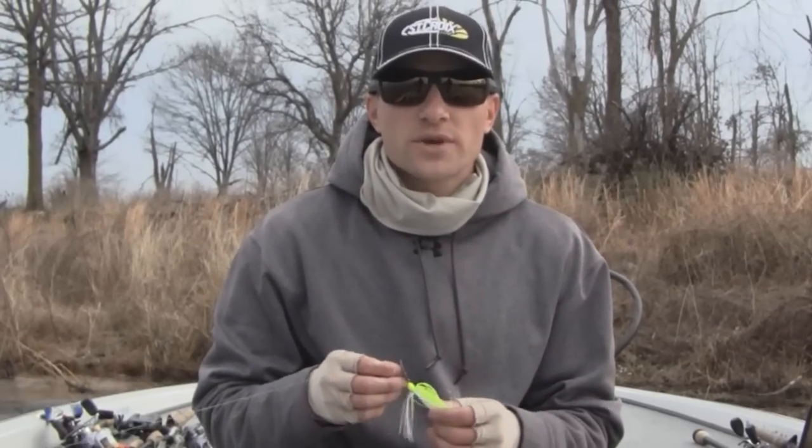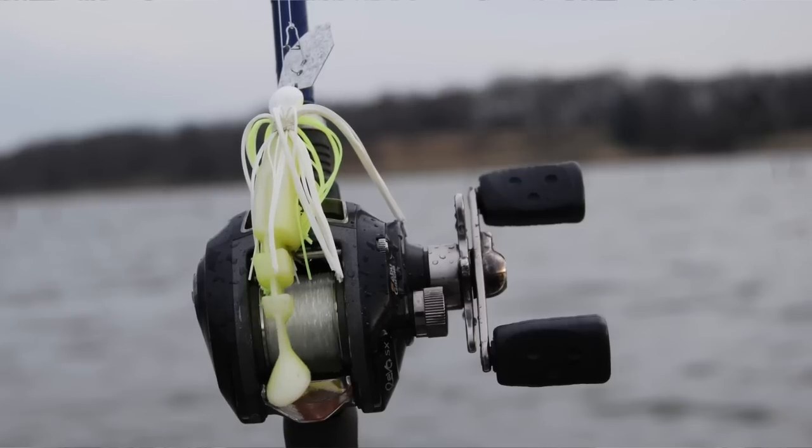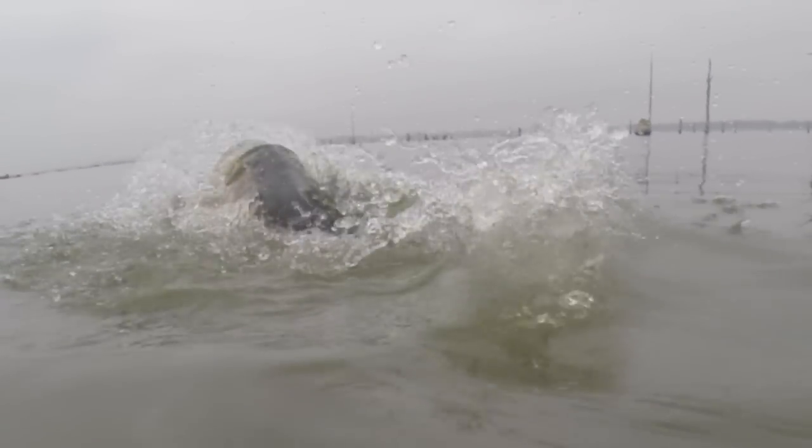Hey everyone, I'm bass fishing guide Steven Fothery and in this short video I want to tell you about one of my favorite lures to use whenever there's big cold fronts early in the year — and that is the chatterbait. Chatterbait is very easy to fish and it often catches giant bass.